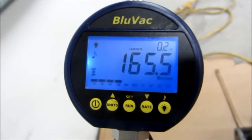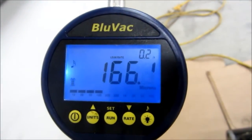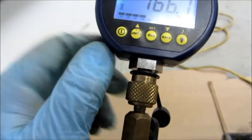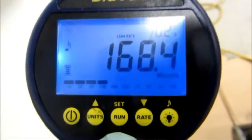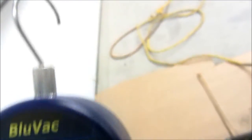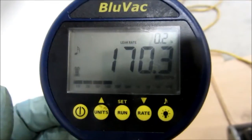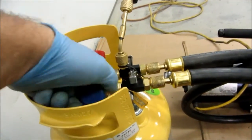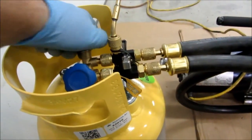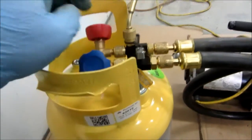I like this little Blue Vac — it's a nice little setup, that's for sure. Microns is just one of the different units you can set this thing to. When I first got it, it was set to something besides microns — when you get these, you have to make sure it's on microns. There's an alarm setting and a warning and all that stuff — I don't use any of that. This tank's in a good vacuum; whenever I need it, I'll be ready to go.